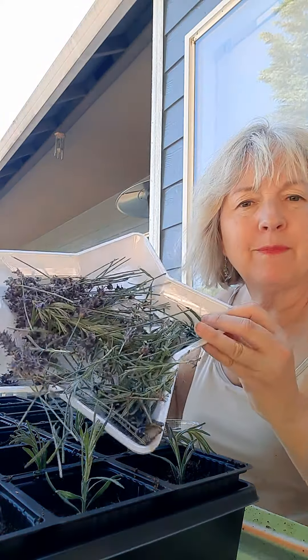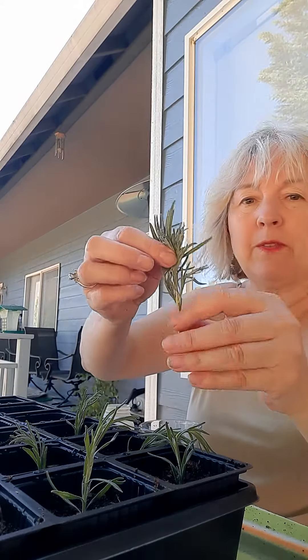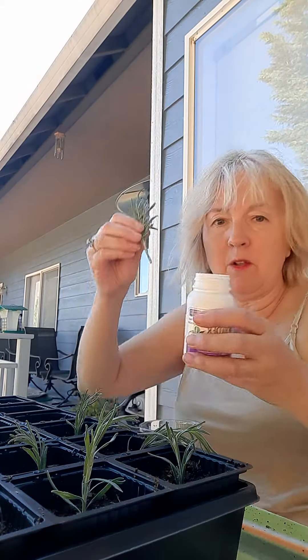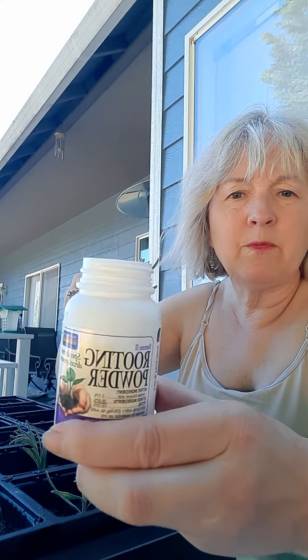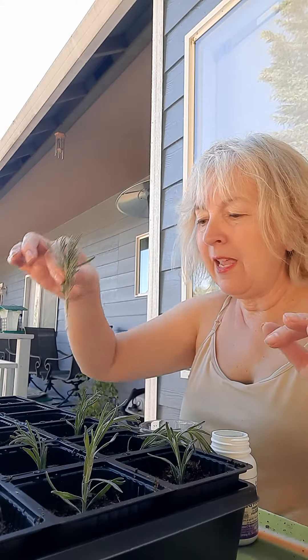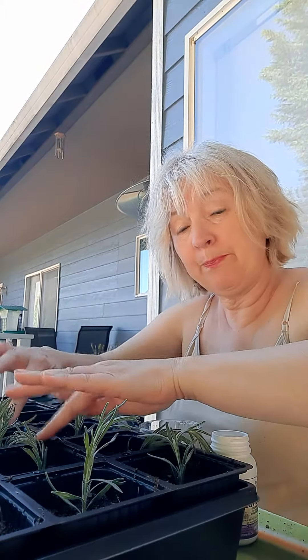You want to cut them about this big, pull off the bottom leaf. I got something called root growth hormone — it's backwards — so you just dip it in your water, just dip it in here, and then you place it inside the little bed that is already moist.